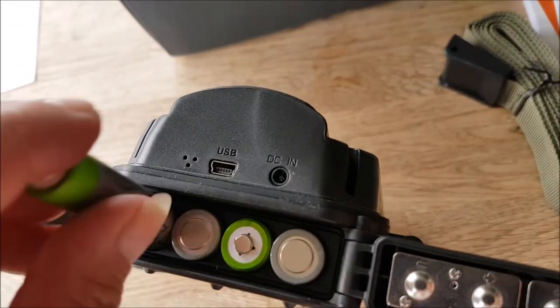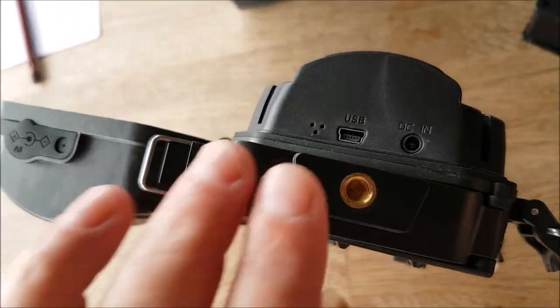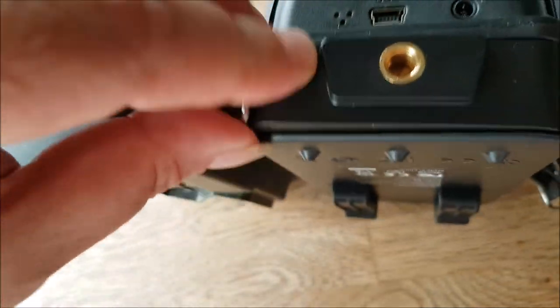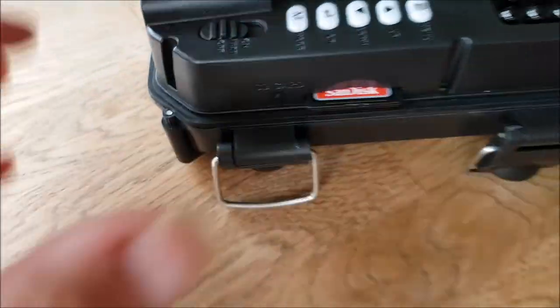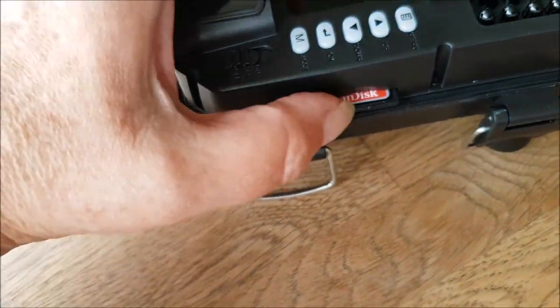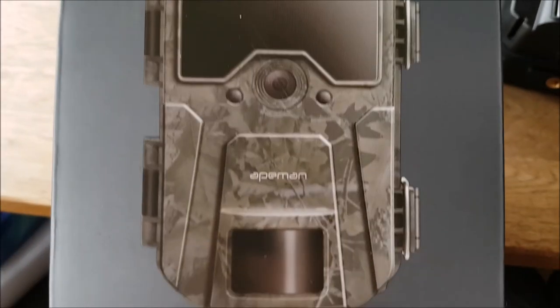Just put the batteries in — there we go. The SD card goes in there. It didn't come with it. I think sometimes they'll give you a free one if you give a good review. Okay, H55 trail camera, it's the 8man.